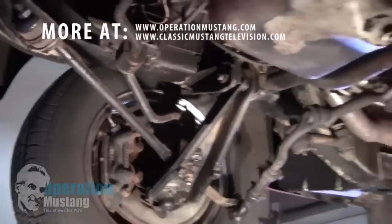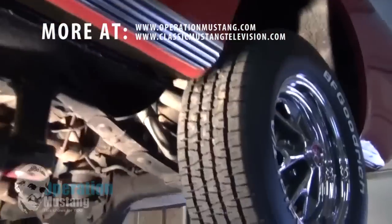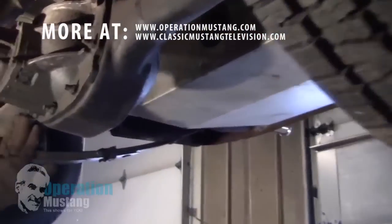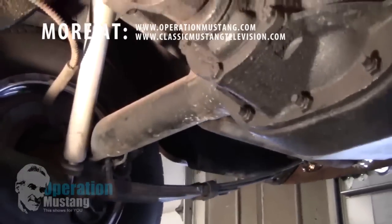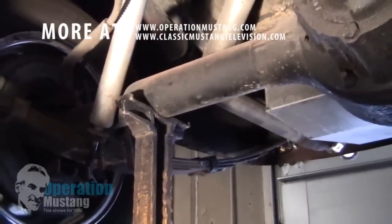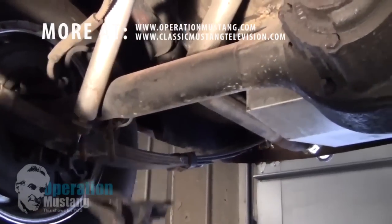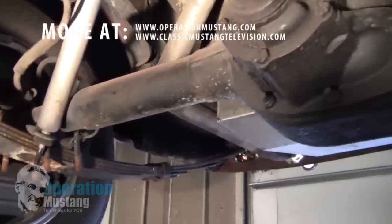In the back, this live axle we were just talking about has axle tubes coming off of the center section right here. The perfect spot to put your jack stand is right under the live axle tube, right there. You can lower the jack down, get the jack out from underneath it, and crawl underneath there and feel good about it.